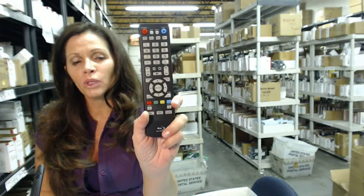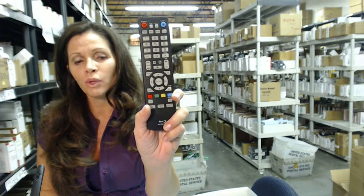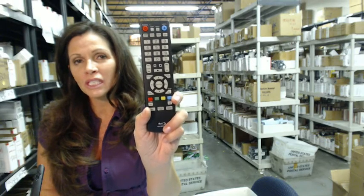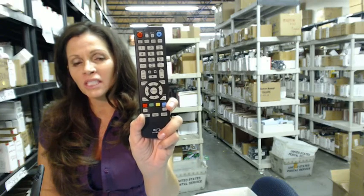So you need a Blu-ray disc player remote control for your Sansui Blu-ray disc player. Well, you've come to the right place. If you want to order this remote control, just click on the link right below this video, order it, and it ships today.